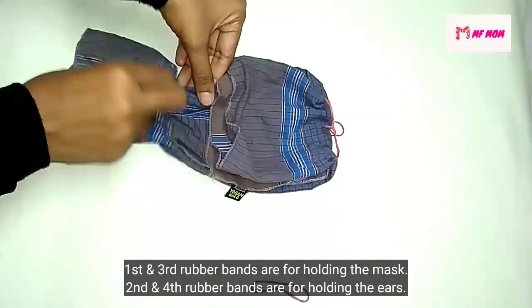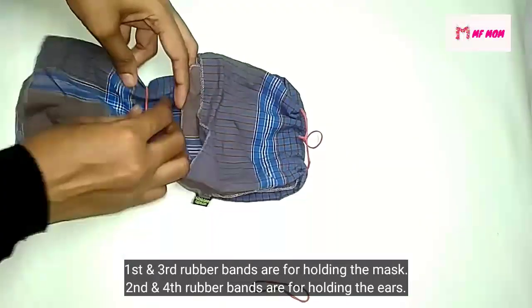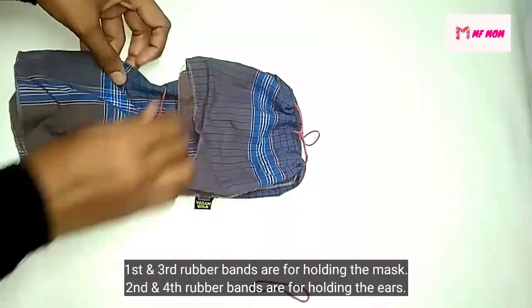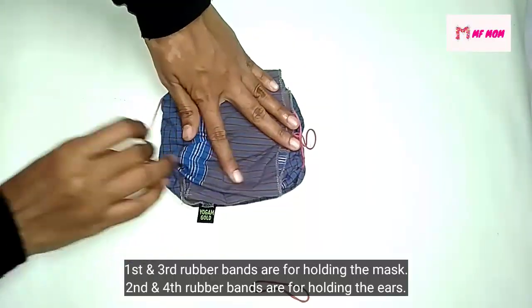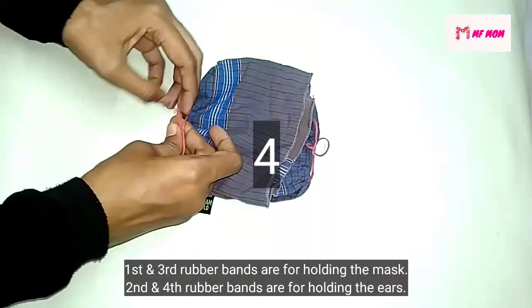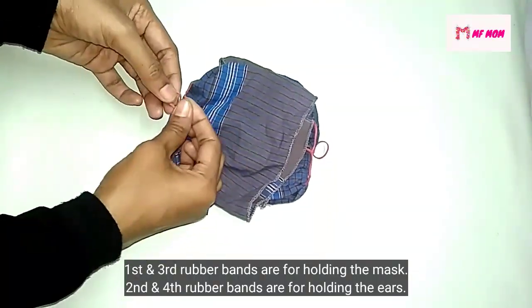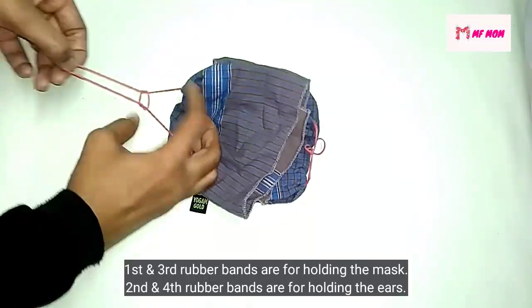You can use the mask to take the mess. If we are using this mask then we will use the rubber band to take the rubber band together. That's all when we are ready to use our mask.